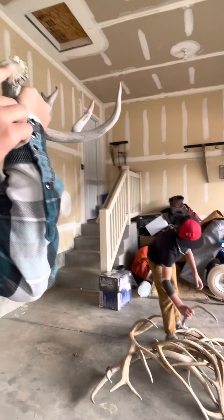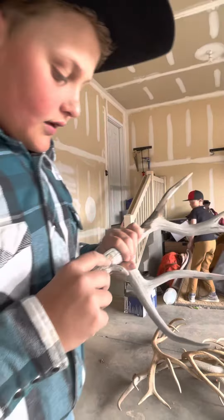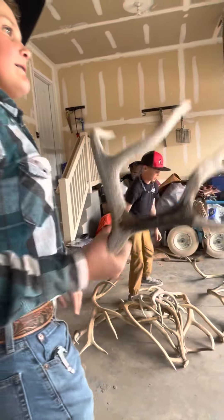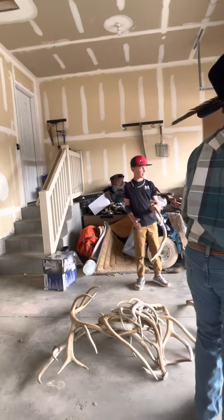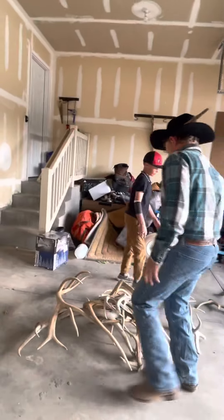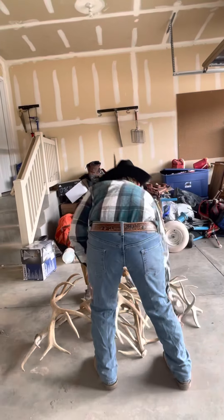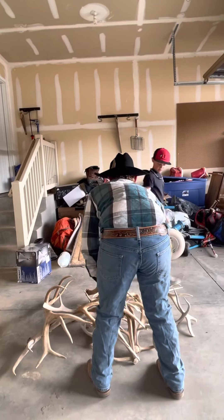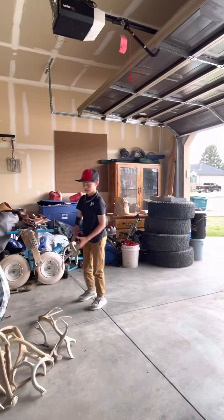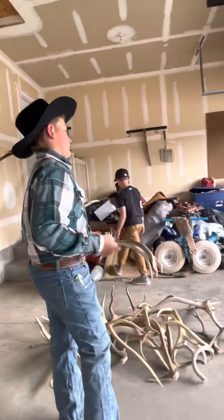I bet you if it was sticking up like that you could think it was a stick. Hey mom, how you doing? I'm doing a video about antlers. We already went over that one. There's a whole bunch of antlers in there but I couldn't find them because we couldn't get into the pile. We're almost done.